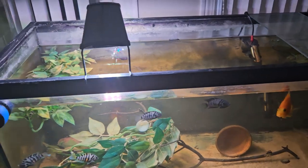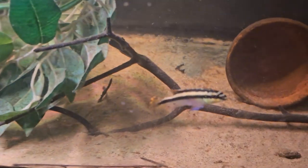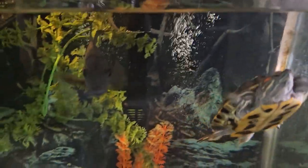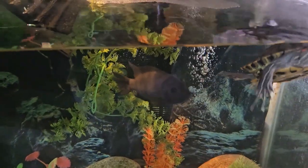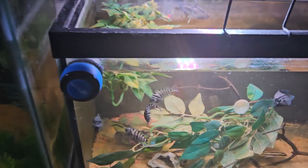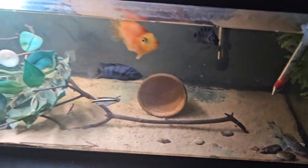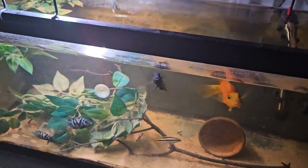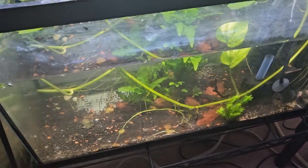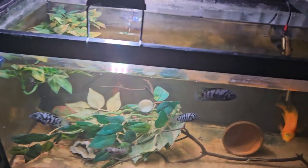For tank mates, you could keep them with pretty much any American cichlids, like blood parrots. Mine are a little less aggressive so I keep mine with cremensas, which is usually not a good idea, but mine seem fine. You could keep them with African cichlids — works for some people. You can also keep them with Oscars and bigger cichlids because they're very aggressive and can fend for themselves. You could keep them with catfish as long as the catfish aren't too big. I wouldn't recommend keeping them with community fish like platys, and I wouldn't recommend keeping them with bettas either for obvious reasons.